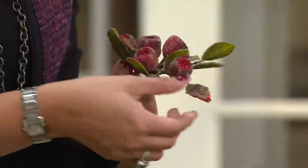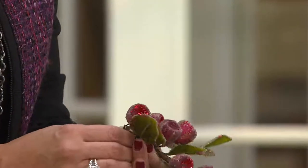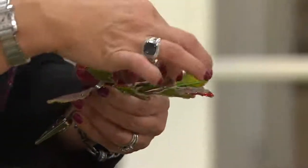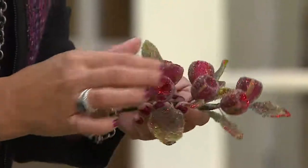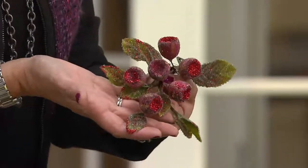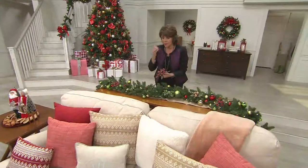Everybody's loving the red — a thousand of these are already gone. I had never done anything like this before with 'In Your Home with Jill,' but I just love the idea. I wanted it to be full, I wanted it to be lush. Valerie knew I felt strongly about price point, and I really wanted it to be a wow — and I truly feel we reached that here.